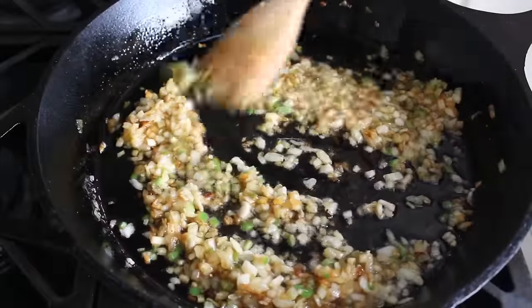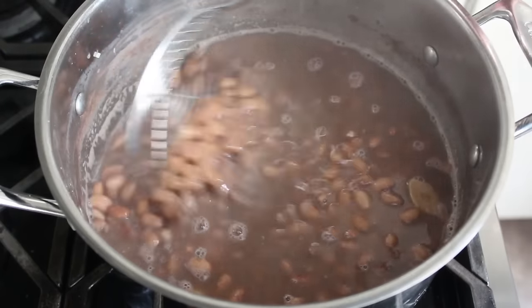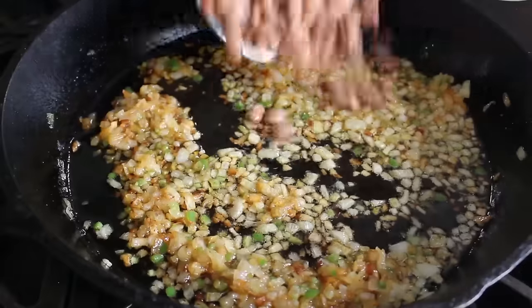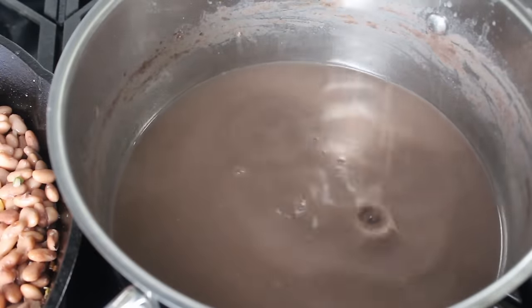At this point we can transfer in our drained beans. Except I'm not going to fully drain them — I'll just use a spider strainer to fish them out. Please do not discard any of that cooking liquid. We are most likely going to use all of it, so be sure to reserve it all.